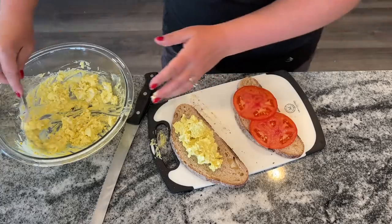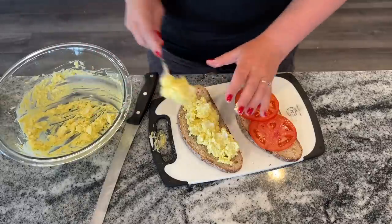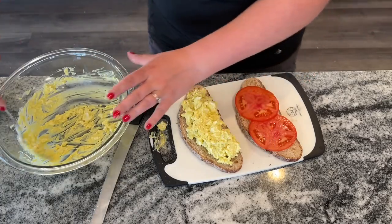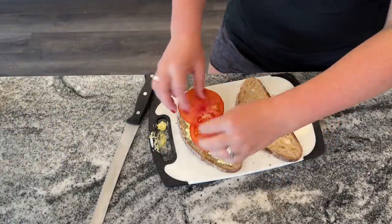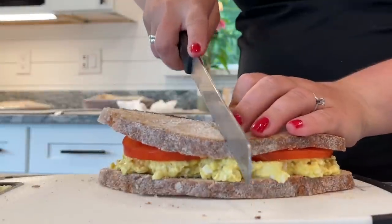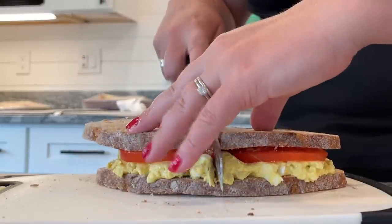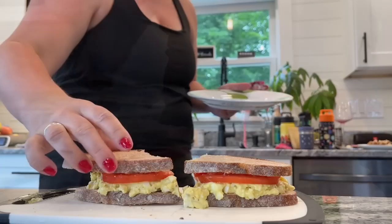Egg salad is very inexpensive and amazing, and the 40s had it right. Thank you all so much for watching — I hope you enjoyed these wartime ration recipes, some interesting blasts from the past. If you have your own recipes from that time, make sure to comment below. The comment section is full of amazing recipes, different ideas, and ways to save money. Make sure to give this video a like, subscribe if you haven't already, and I will see you all very soon.